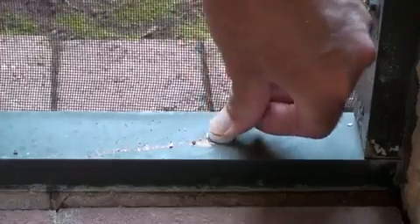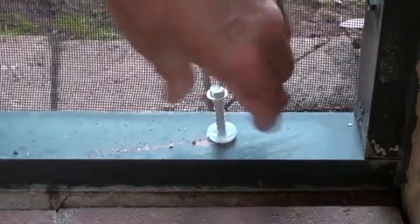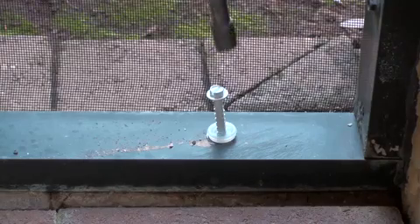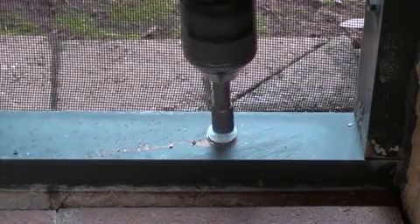After that's in place, grab the new blue tap masonry anchor and put that into the sleeve. Now that that's in place, grab your drill again and go ahead and install the blue tap anchor.